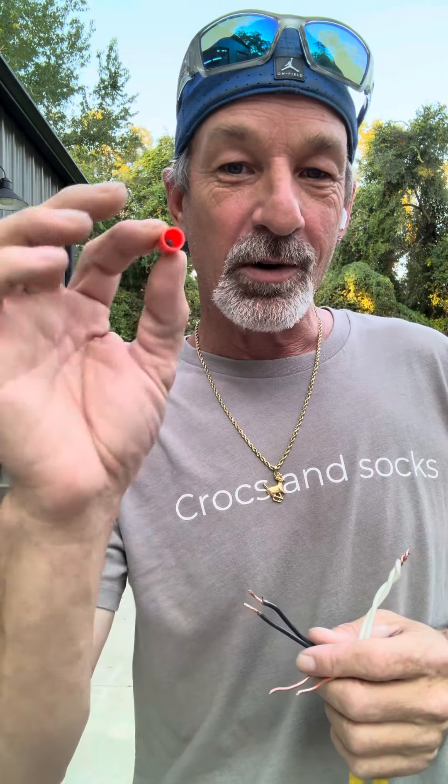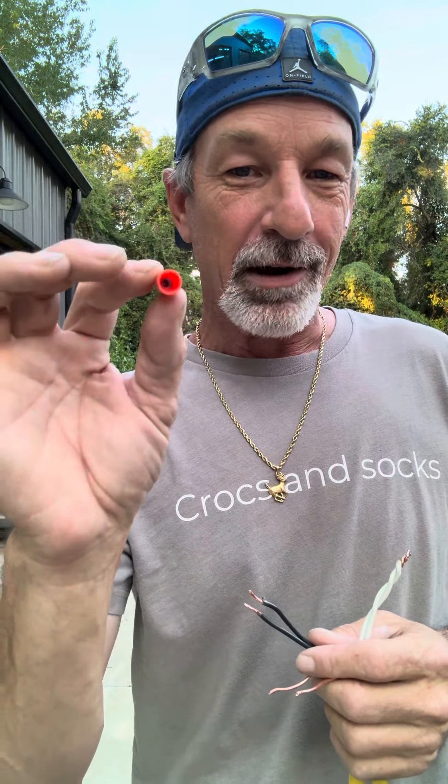I've had a lot of questions about hooking your wires together when you're putting your lights up in your house, so I'm just going to show you a couple different ways that I do it.